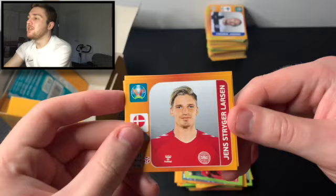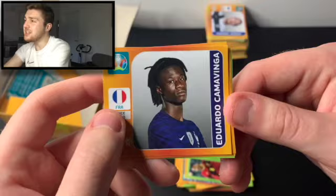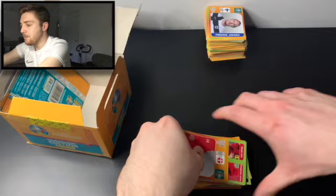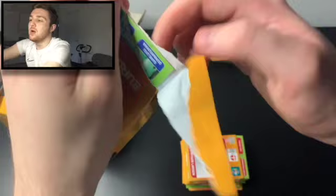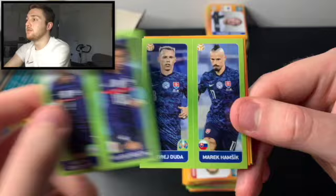We've got Jens Stringer Larsson, Michael Grigorskic, Ben Davies and Wayne Hennessy, Manuel Neuer, and Camavinga — the young Frenchman, what a player, playing for Stade Rennais. Will he make the final squad? He's obviously very highly rated in France and made his Champions League debut in 2020. We've then got a Sirigu and Donnarumma duo, and Mbappe and Griezmann — that's a cool sticker, Mbappe in full force.